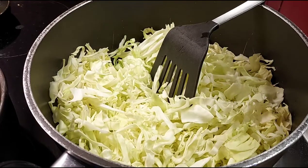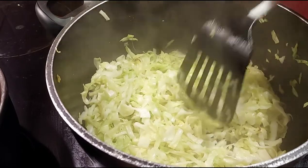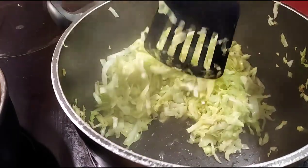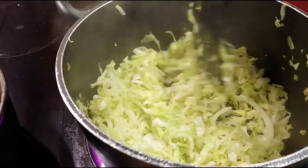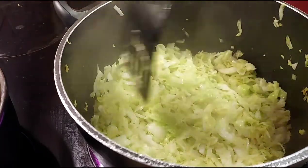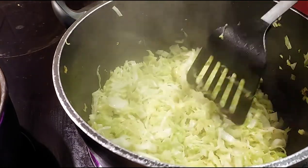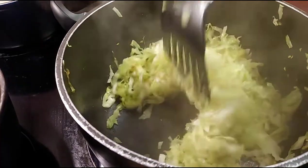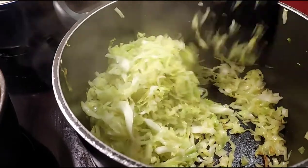As you can see, the cabbage is almost done. I'm going to wait a little bit more until the water is completely soaked up. Once it's ready, I'll transfer it to a big pan or dish. The cabbage is ready now — going into the big pan.